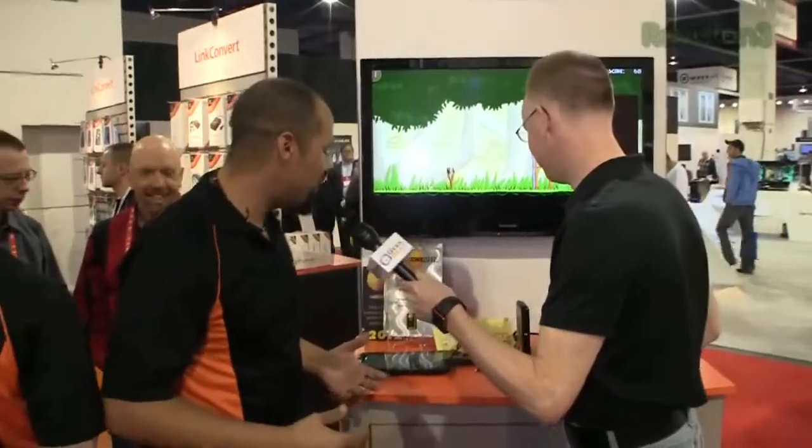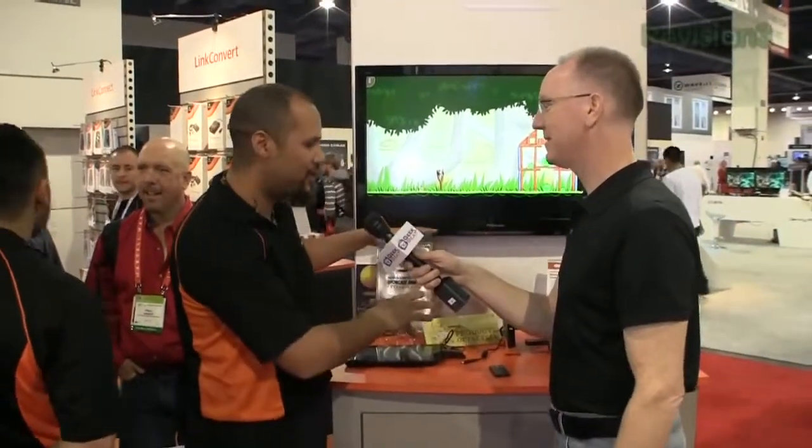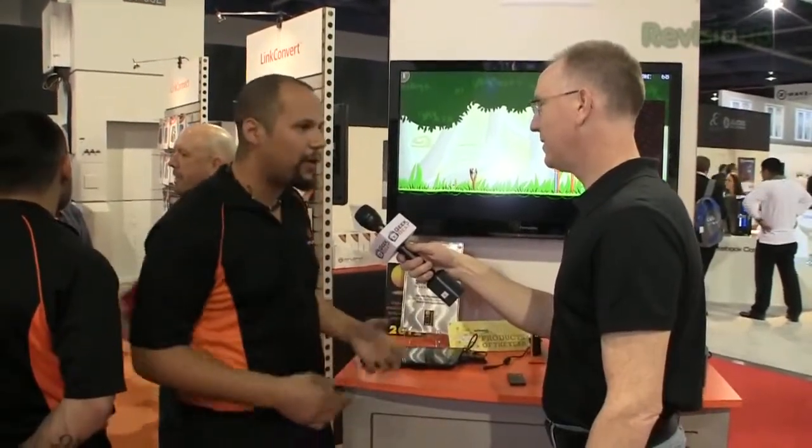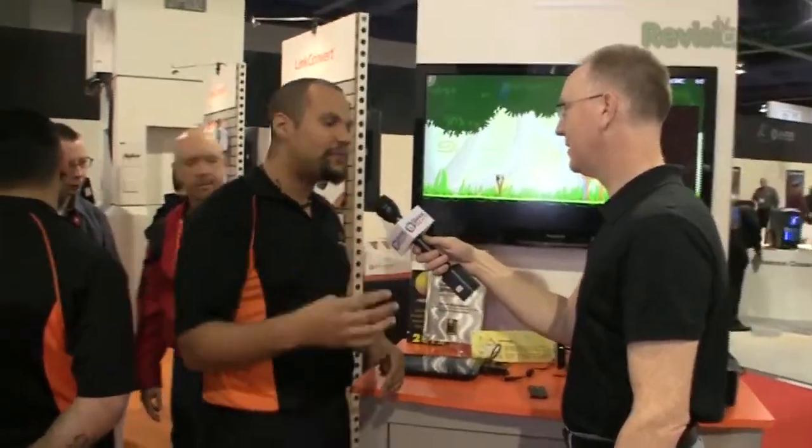Yeah, so basically what we did is we took the user experience that's typically tied to your actual television and made it mobile with our Linkcast wireless HD system. A little device plugs into any single HDMI port on any of your devices, whether it's your Blu-ray player or your tablet or whatever, and it wirelessly streams that media content at full 1080p over to your television. You can actually connect up to five dongles to it, so it's for all your devices in your house, not just one. It's a true cable replacement.